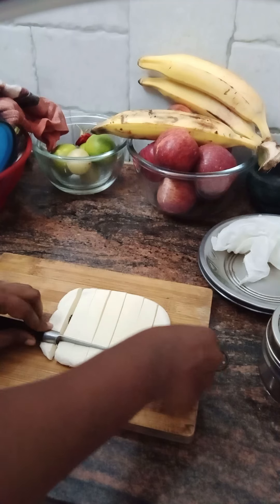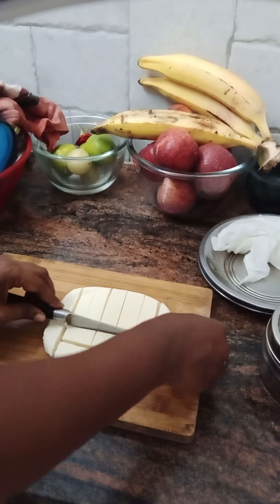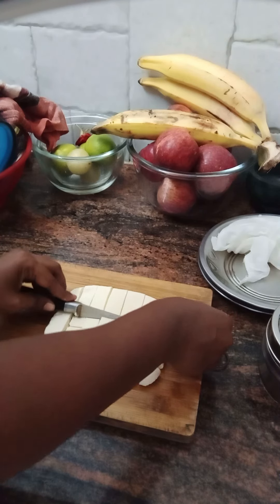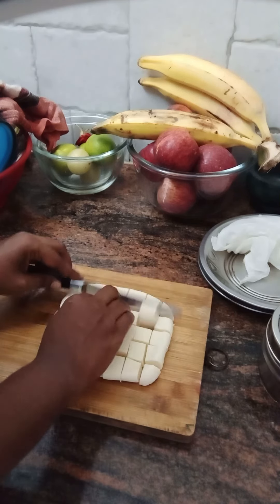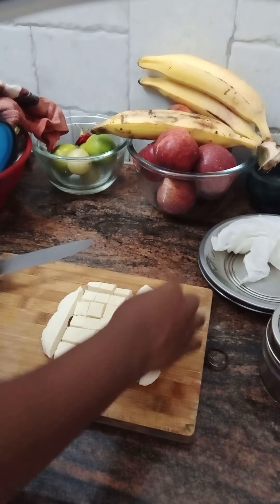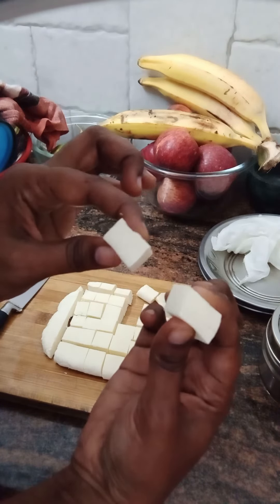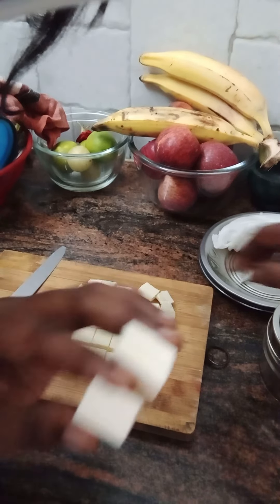This is the paneer and gravy. I am ready for the paneer gravy. Add some sauce in the paneer. Let's add some sauce in the paneer gravy. The sauce is a soft sauce. This sauce has a nice thickness for the paneer.